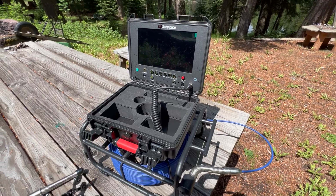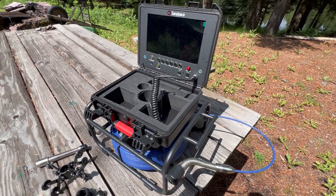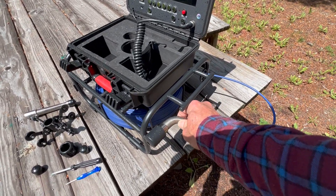Howdy folks, Doc here with Last Best Tool, and this is the Santa Pace sewer camera — an essential tool especially for what I'm about to get into.